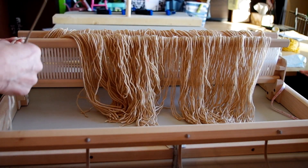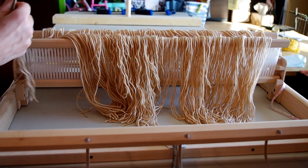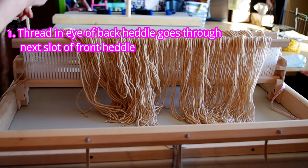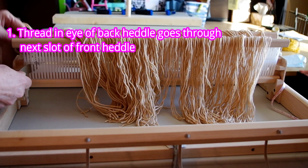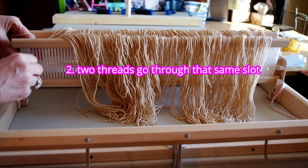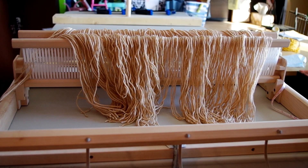Now we've got the normal number of four for this one, and that is three in the slot and one in the hole to the right. So first we're going to take the one that was in the eye in the back heddle and pull it through the next slot. Then we take two of the three and they go through that same slot, and one of the three goes through the eye in the front heddle to the left of the slot.